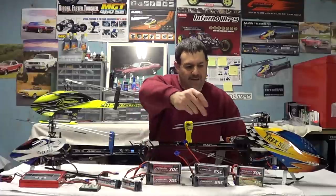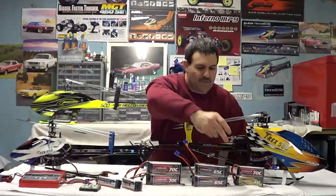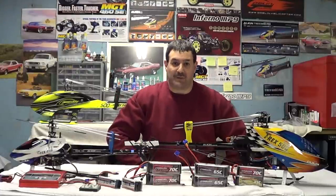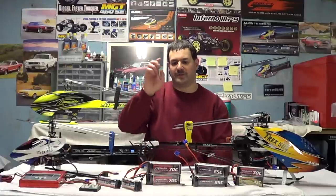I've tested these — I've tested the G8 one, the 2250, to 70C on that. There's a massive burst of power out of these things.